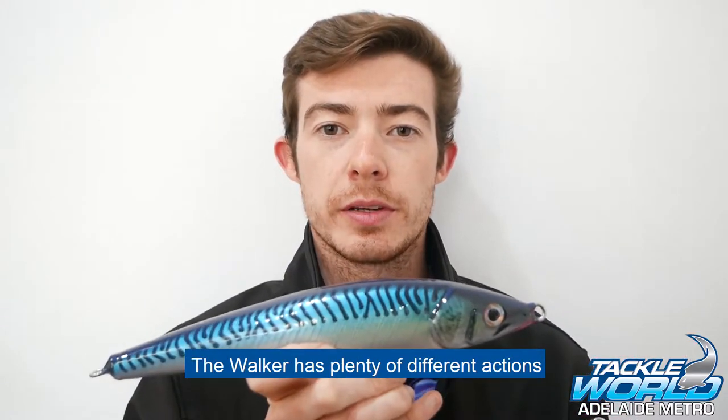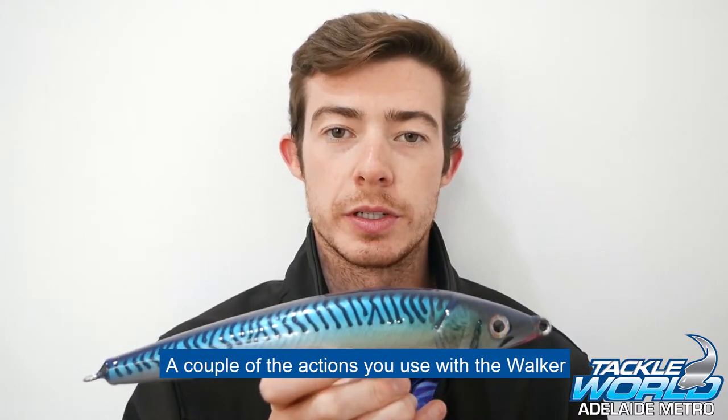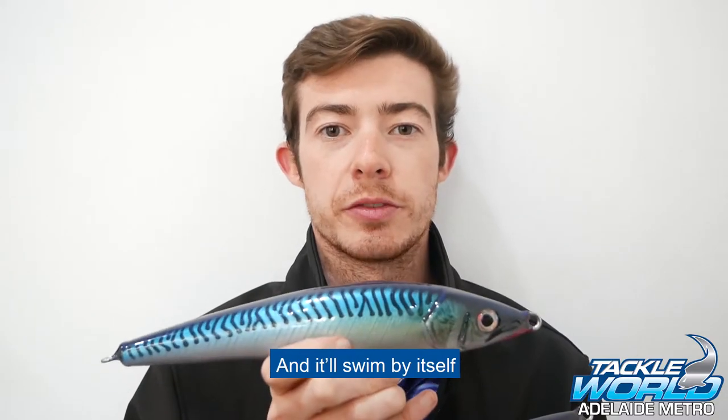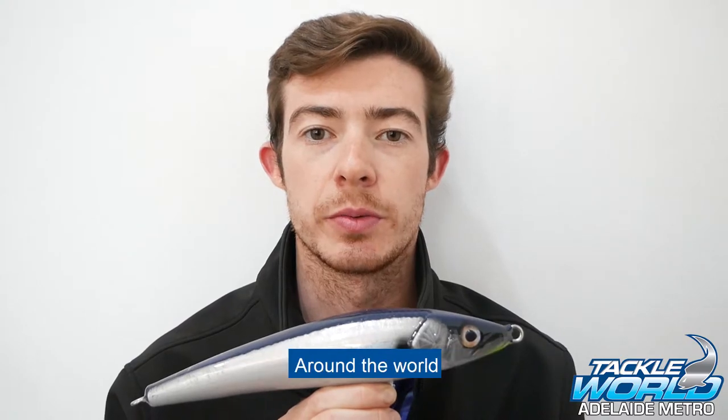The Walker has plenty of different actions and can be retrieved in a number of ways. A couple of the actions you can use with the Walker is a walk the dog, a sweep and pause, or you can just straight line it with the rod tip down and it will swim by itself. The action of the Walker and their colours in the range replicate many different bait fish around the world,